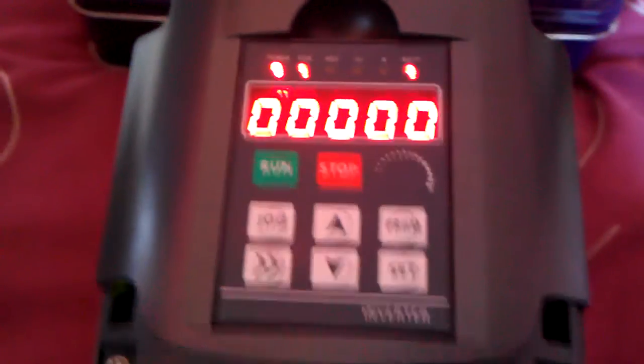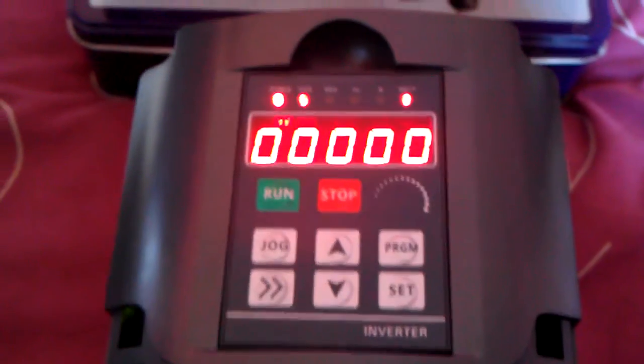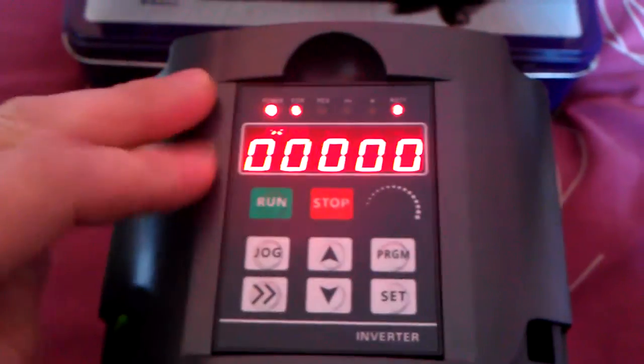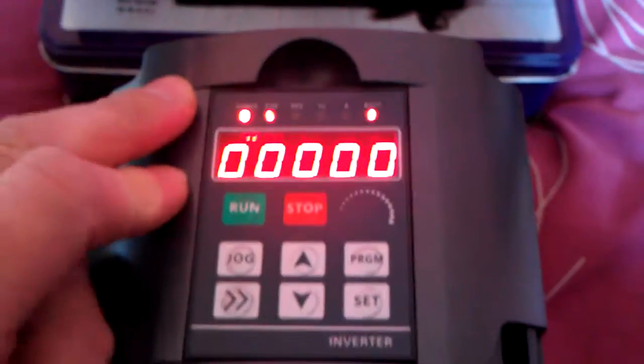Hello there, friends of YouTube. I've managed to get this working — I've gone into the menus and keyed in the correct numbers and managed to get this thing working.